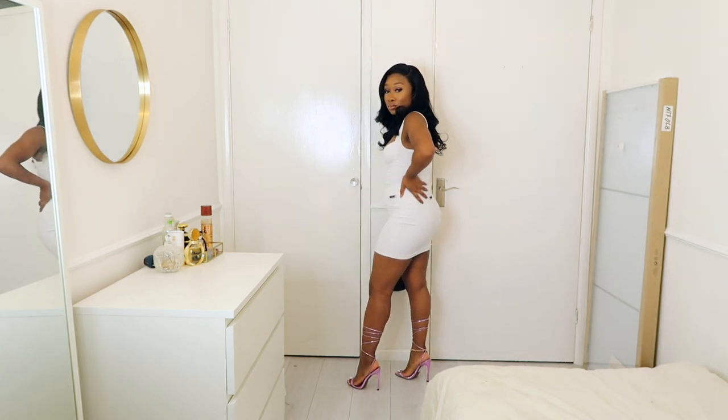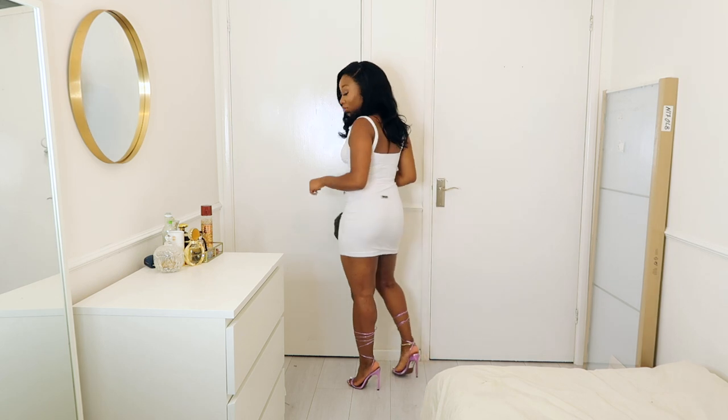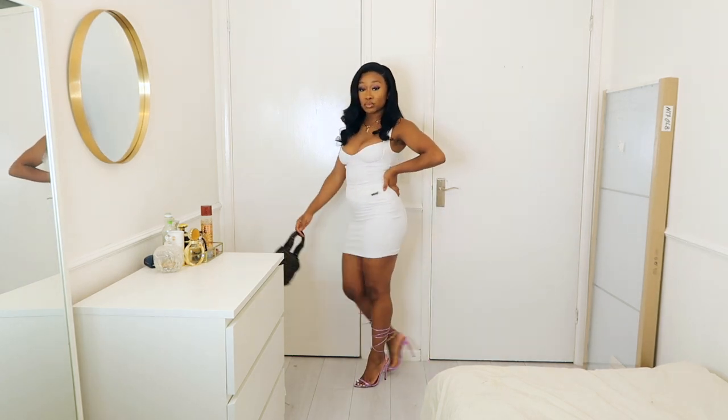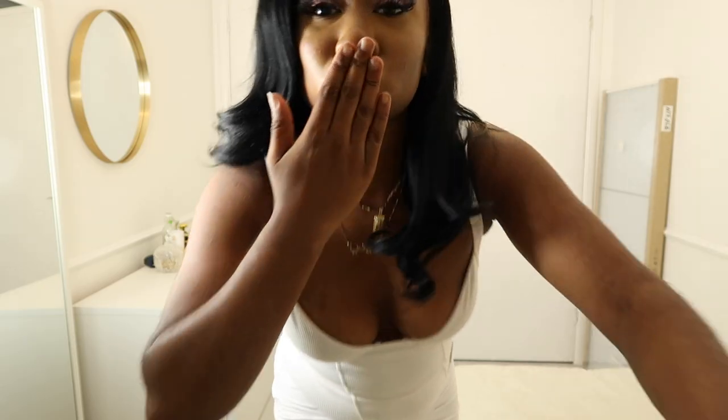Now that we've seen the finished look, here's my outfit - a two-piece from Women's Wear. I love this two-piece. I paired it with my Fendi vintage bag and my ASOS purple iridescent heels. And that is the end of this video - see you guys in my next one, bye!